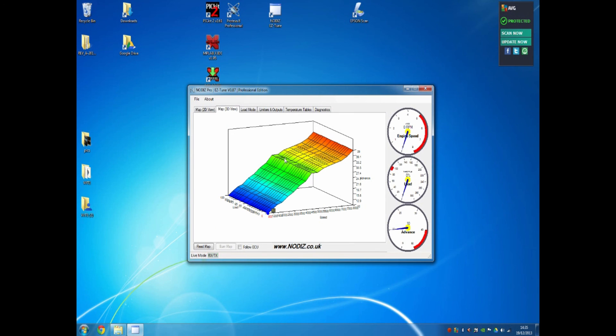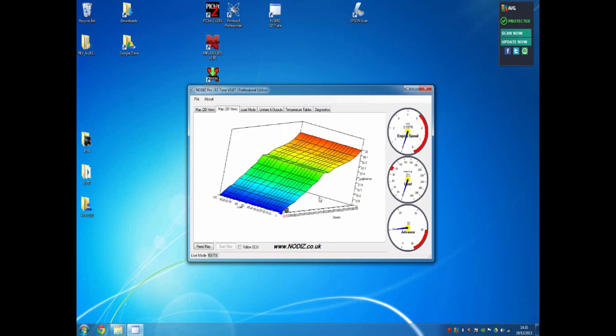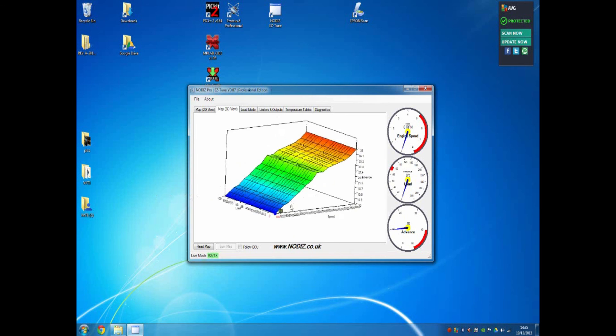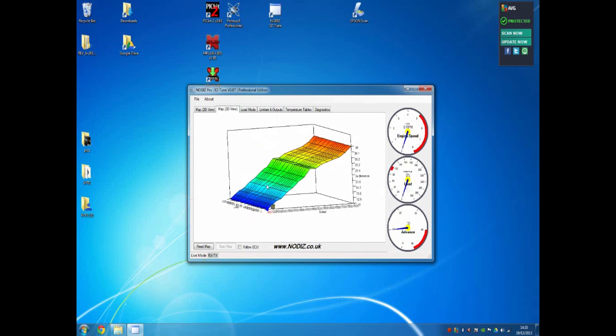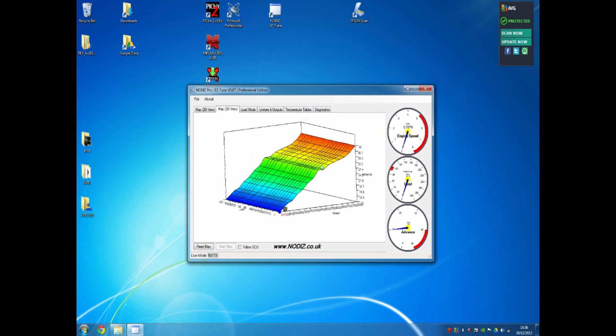If we look at the map in 3D view by clicking the 3D view tab, we can see the 3D shape of the curve. This is the base map, so it's very simple — a very safe map with not too much advance and a steady rate of rise to around 39 degrees. You can click and drag to rotate and view this map from different angles, making it easy when doing final tuning. Make sure you don't have any hills or spikes in your map that could cause misfires or unwanted behaviour.